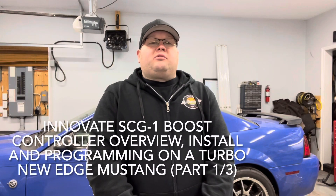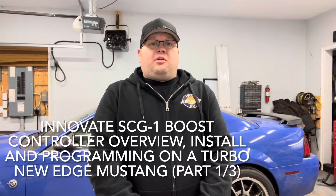Hi, welcome to Sean's Boosted Garage. Today I'm going to start a series on installing an electronic boost controller on my new age Mustang you see behind me.